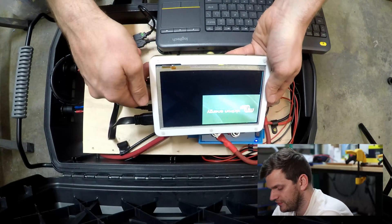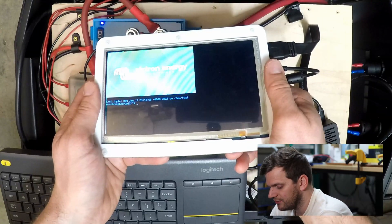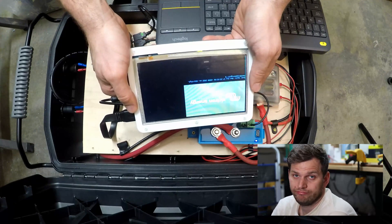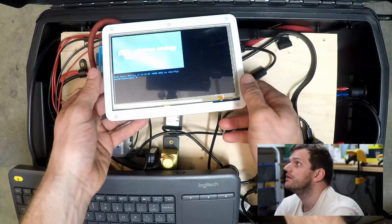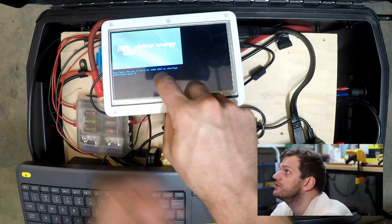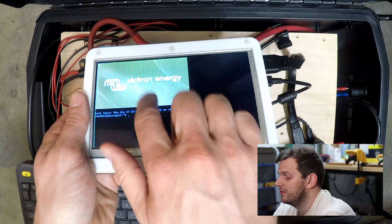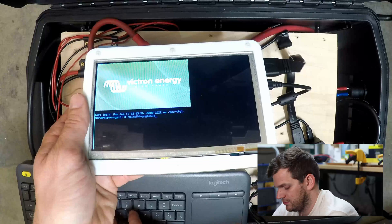Victron Energy — visible over there. There we are! It shows a last login and a root and the Raspberry Pi name. Most likely those are just configurations out of the box from the image — basically out of the box as I downloaded it. I think you can see a little bit. I could write something here, though there's no touch reaction here.